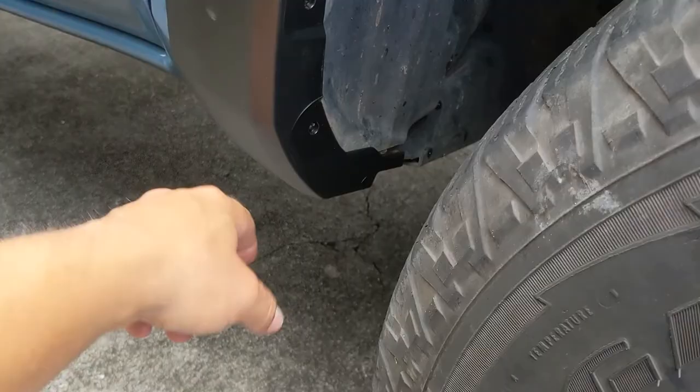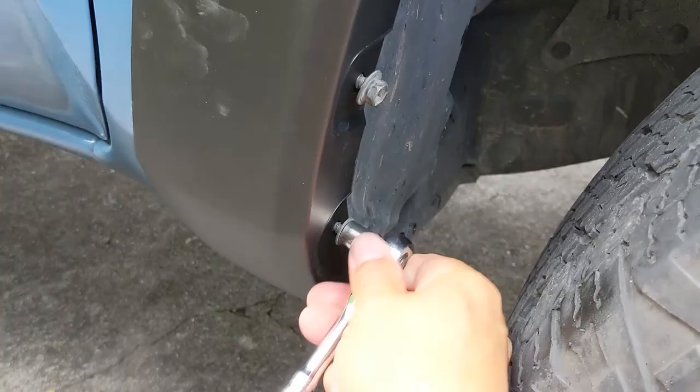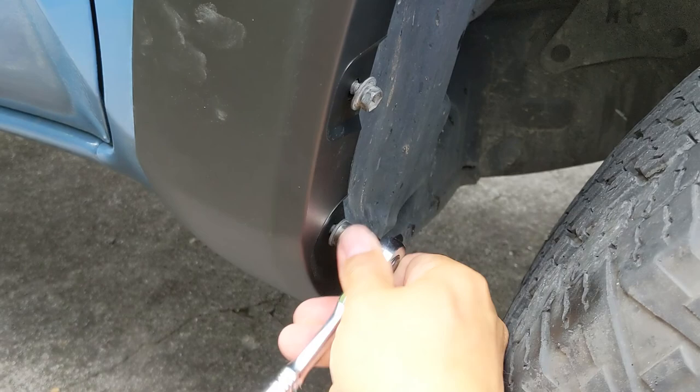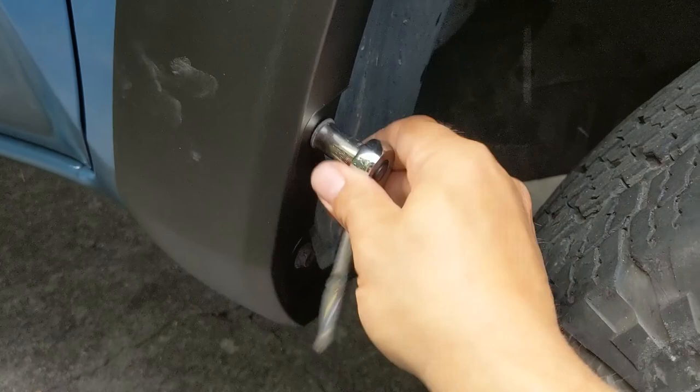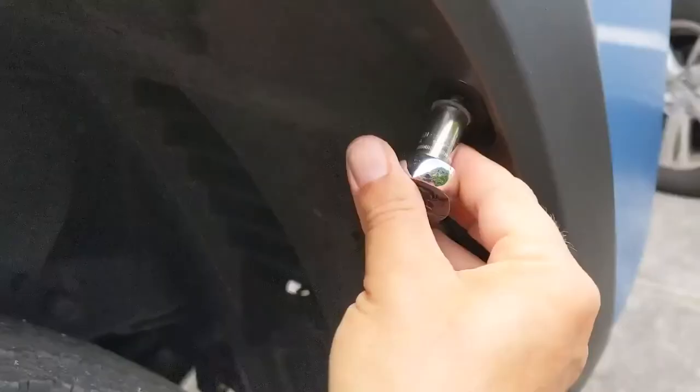Now all I have to do is put the six 10-millimeter screws back in — just snug them up. You don't want to go too tight here because it is just screwing into plastic, so if you go too tight you're just going to strip it out. Just until it's snug. There's these two underneath as well.